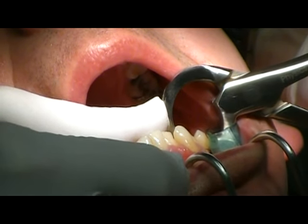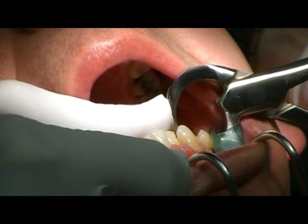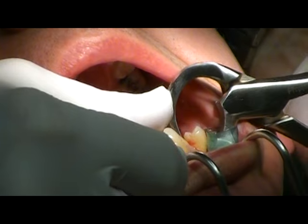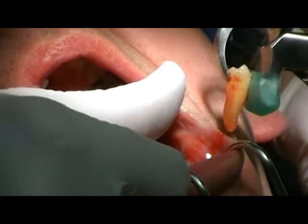Tooth is starting to give, starting to give — watch it, watch it, watch it. Wow. Magic.